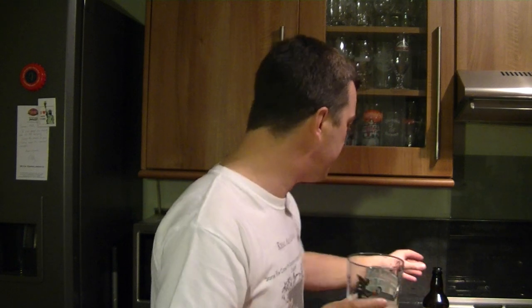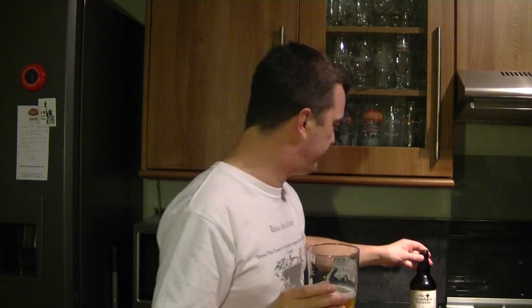This is a nice beer, and one other thing — with it being seven percent, you really don't get any of the alcohol at all. It drinks like a four-and-a-half to five percent beer; it's been made very well. I'm also getting a little bit of lemon — like lemon skin — and a small hint of lime in there as well.